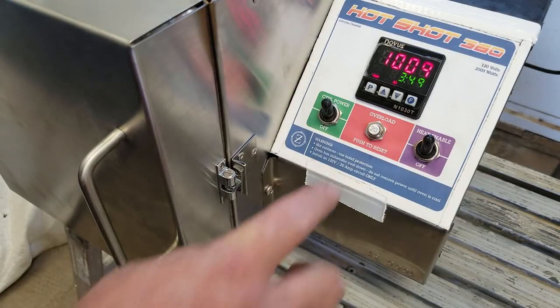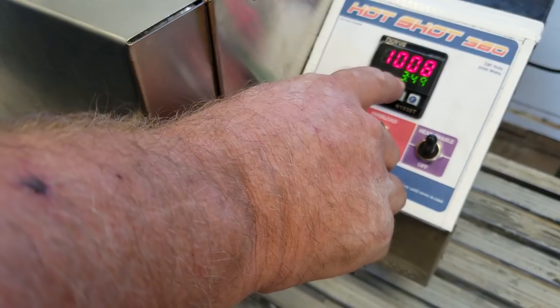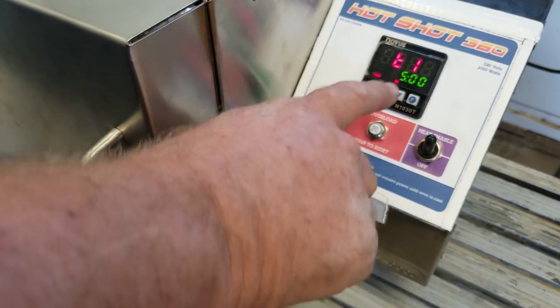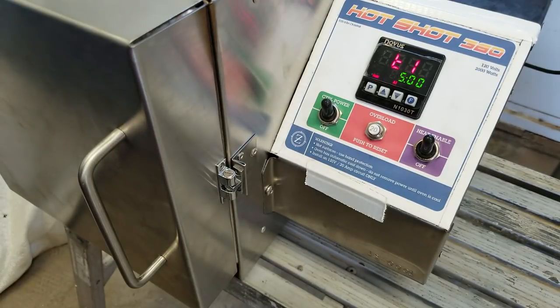I'm going to take you to the second screen — I'll just press P. You can see there's a timer running; you can tell because the decimal place is blinking, which tells you the timer is actually running. The third place is where you set your timer. Right now I've got it set for hours — that's five hours.